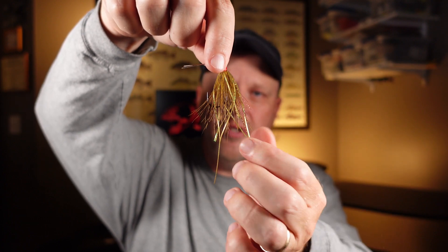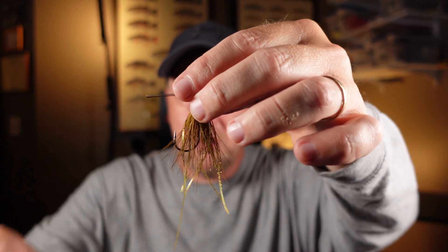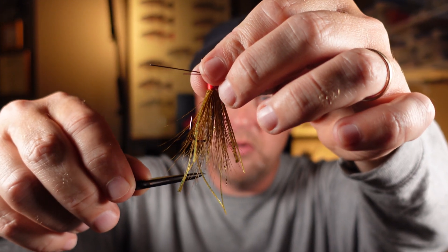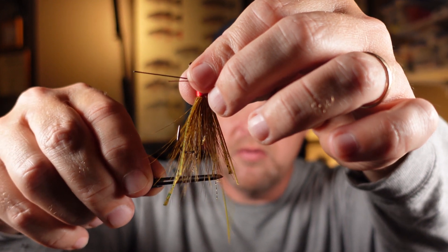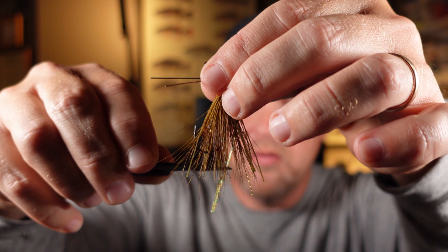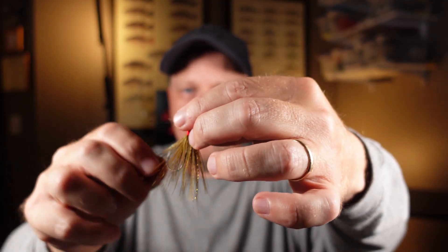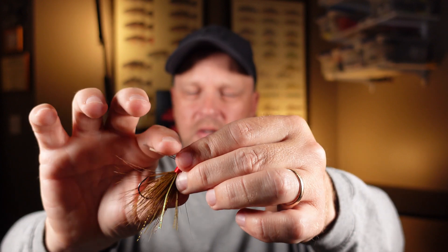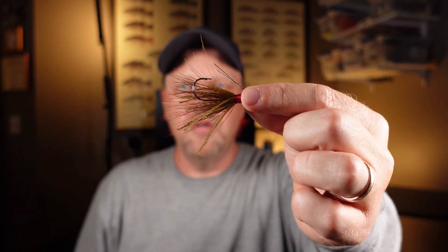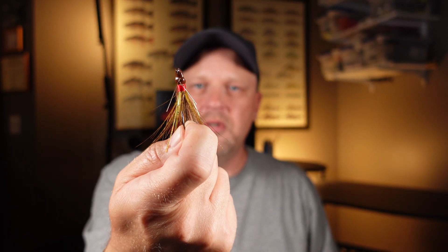The last thing we've got to do is trim this silicone down — that's real easy. Just come down here and snip it off, just like so. And we're going to adjust our weed guards back. There we go. There's our little East Tennessee fly — caught a lot of fish on that sucker.